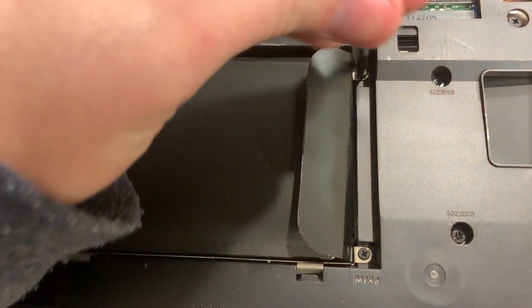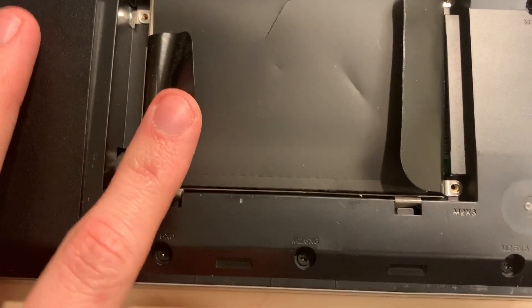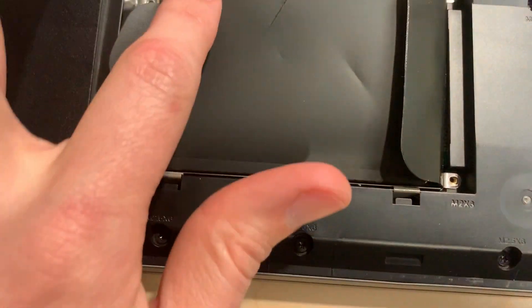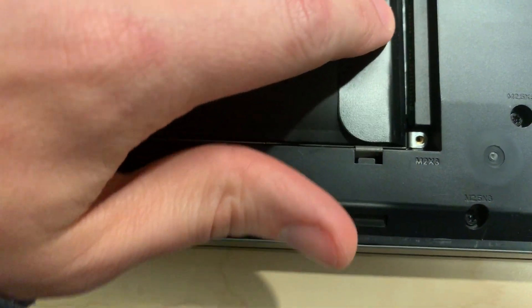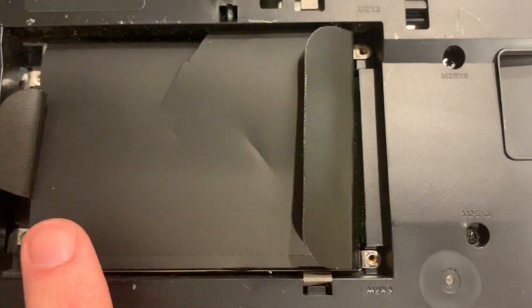All right, now the screws are out. What you have to do is slide the hard drive this way — it latches in and pushes into the connector right here, so the whole drive needs to go that way.